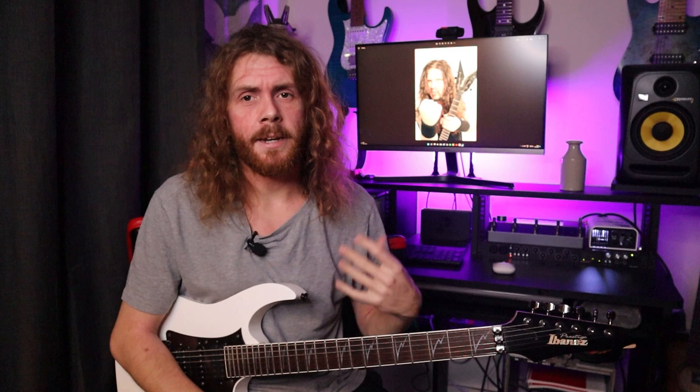The next tip is of course whammy bar dive bombs and using the wah pedal. Dimebag would obviously use the wah pedal a lot in his bluesy licks. I've got a wah pedal plugged in here to my multi-effects unit. Adding a wah pedal to the faster wide interval licks definitely adds that character of Dimebag's playing — obviously harking back to the classic rock players as well. If we take a repeating phrase and just slowly add the wah pedal in...